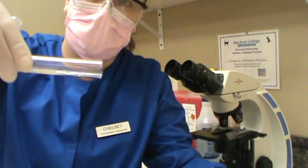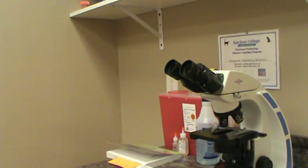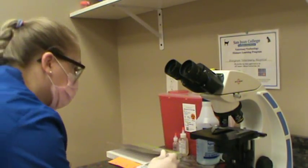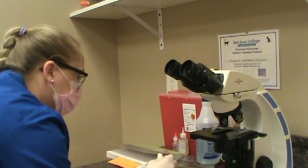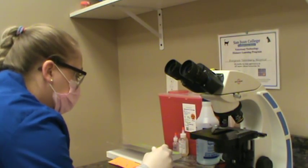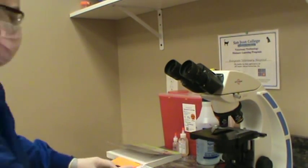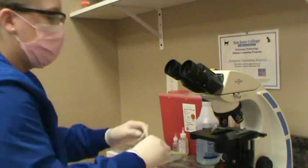I'm going to pour a little bit more off of that — it looks like there was still some left in there. So we have our sediment here in the bottom, and I'm going to go ahead and transfer a little bit of that sediment to a microscope slide. So now that we have that on our slide, I'm going to go ahead and put a cover slip over it and examine it.